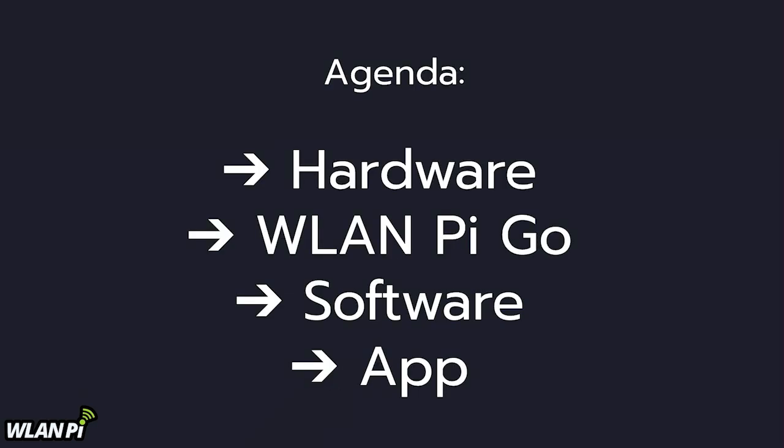Quick agenda: we're going to talk about hardware, then we're going to talk about the new bit of hardware, software, and then the mobile app.